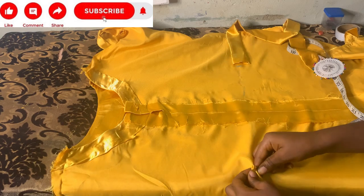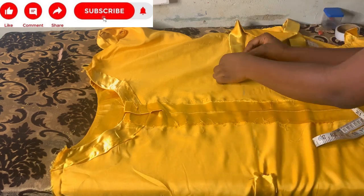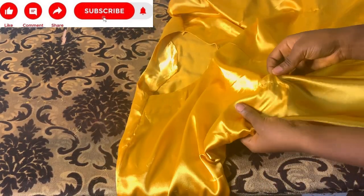That's all for this tutorial. Thank you for watching this far. Please don't forget to subscribe to my YouTube channel. This is what the finished dress looks like — see the style at the front. See you in my next class. Bye!